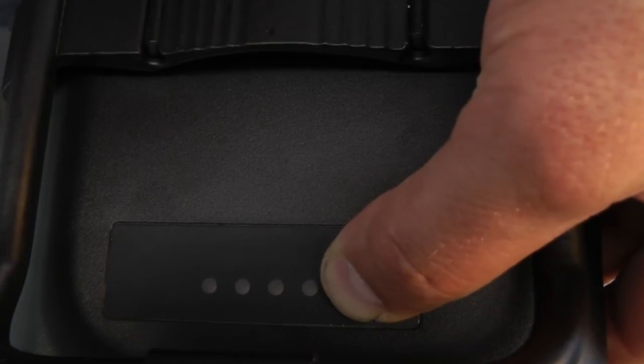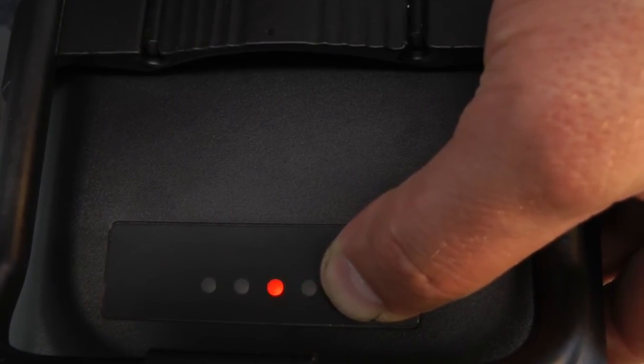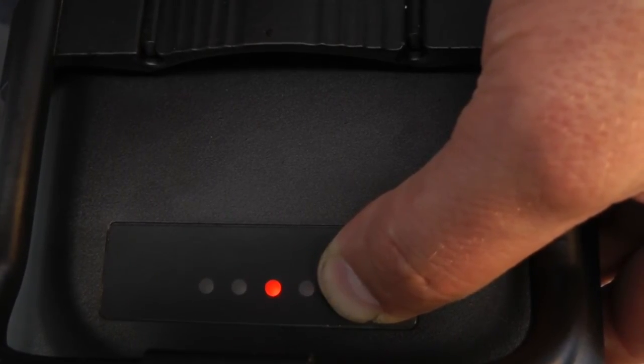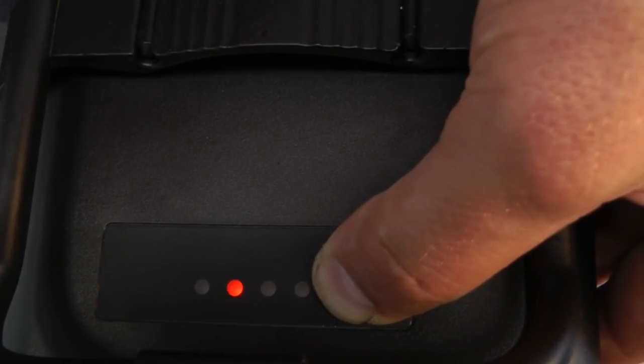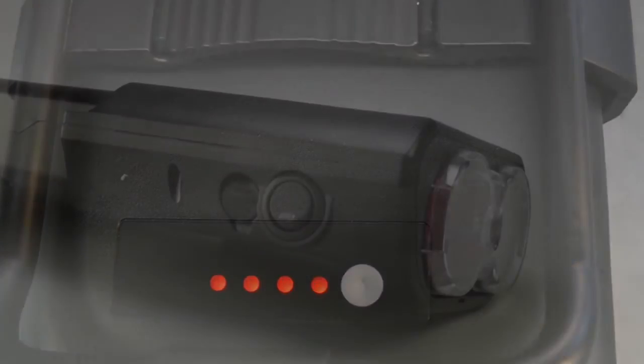When you push the capacity information button for 15 seconds until the third LED glows, the emergency running mode will be activated. This mode allows you to ride with the middle engine support if you were to lose a display or speed sensor due to an accident or theft.